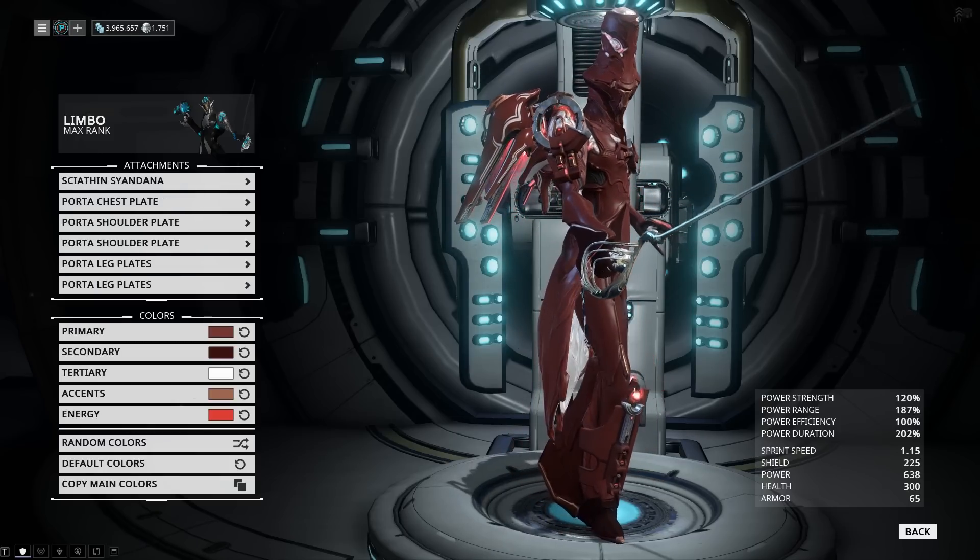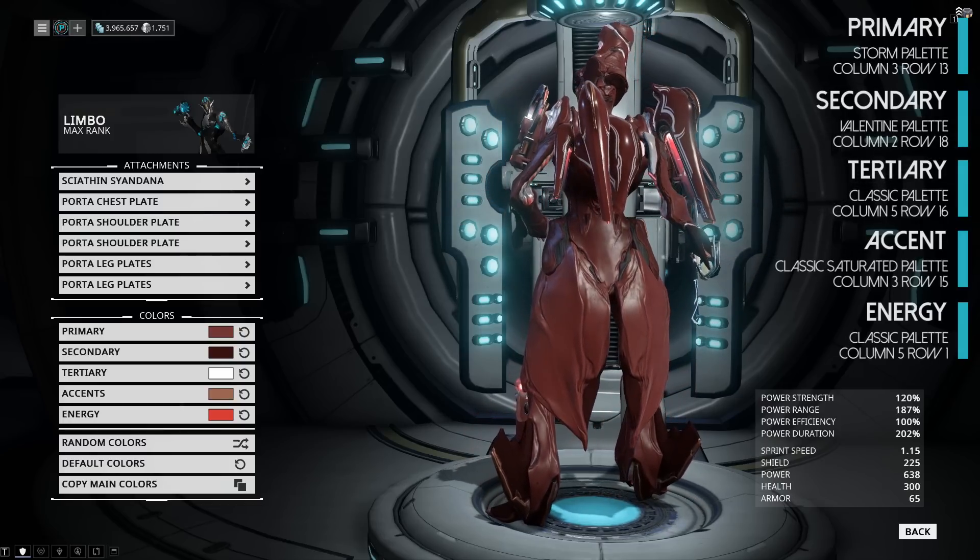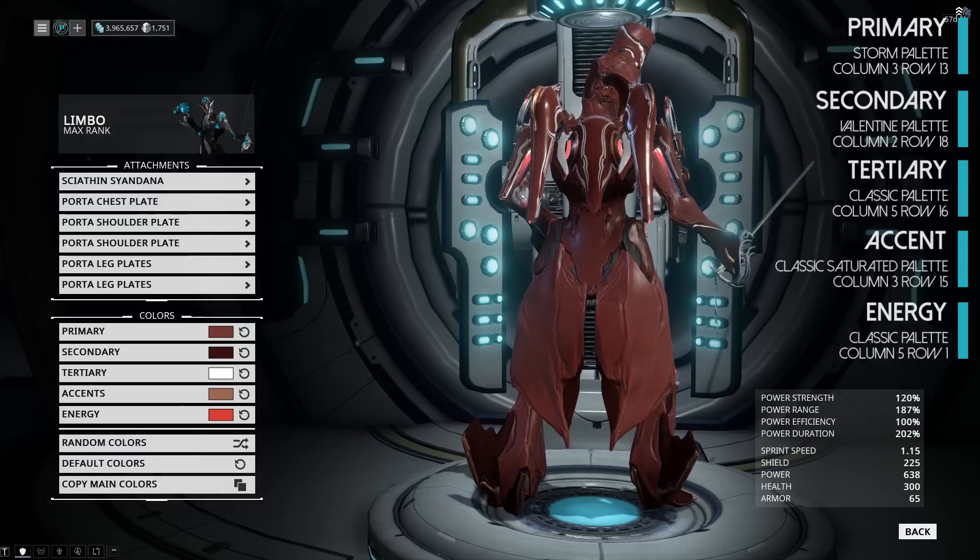You better cover yourself because this next look is called the Red Rocket look. We're using the Scyithin on the back, which is from Master Noob — another TennoGen item — and we have the Porta armor all around.